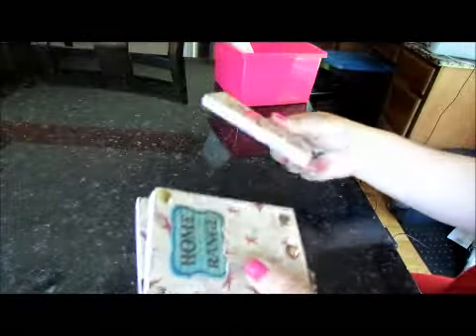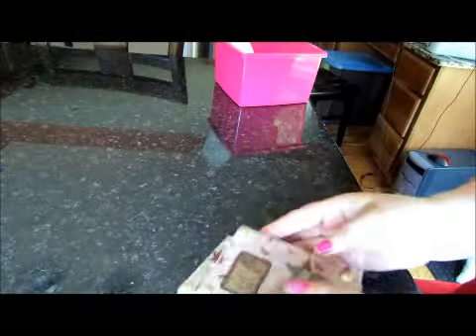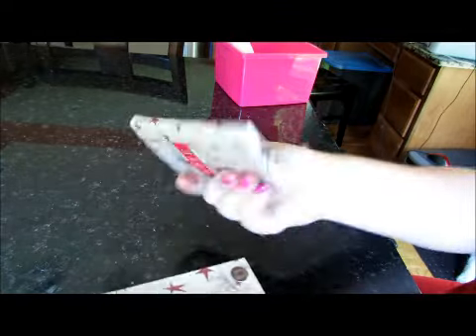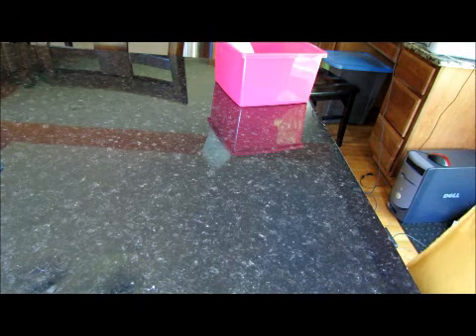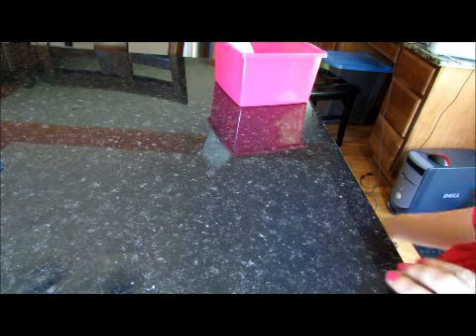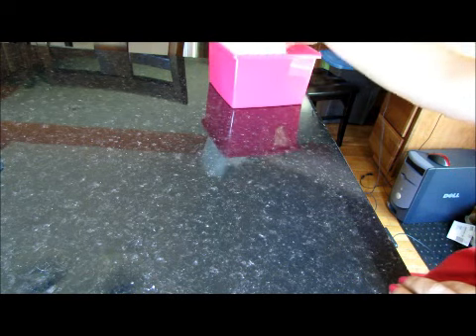Home on the range — super adorable, love it. Those look like thumbtacks but I don't think they are. So cute, love that — thanks Finesse for swapping with us. These are really cute, good to throw in your purse as a little notebook or keep by the phone on your desk. Thank you very much, super cute.